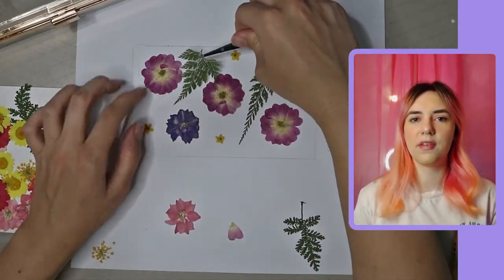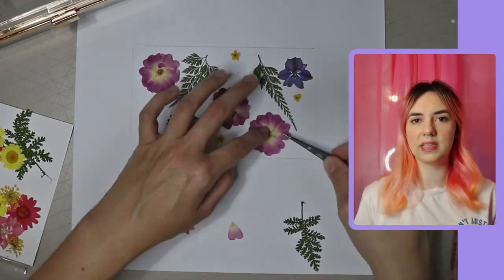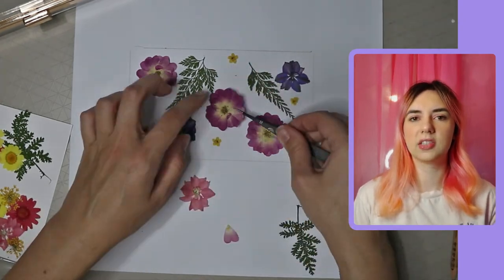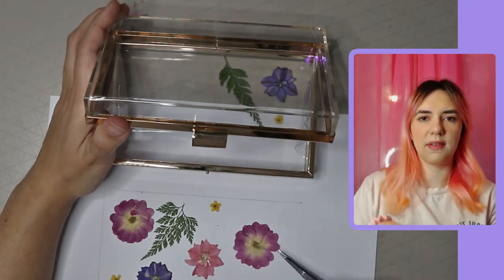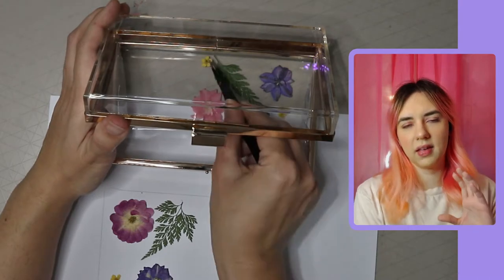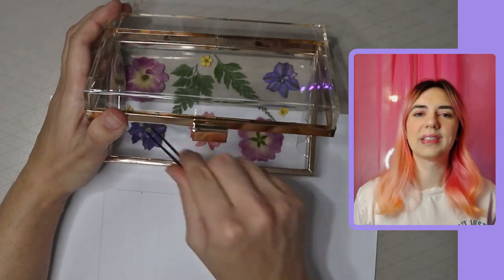I laid them down and once I was happy with the layout of all the flowers, I put them into the clutch bag. You should notice that in the layout I did on the paper the flowers are facing up, but when I put them in the bag I flip them over so they're facing the right way when the bag is finished — so when you're looking at it you can see the flowers.